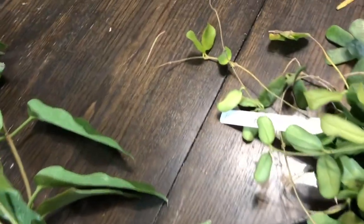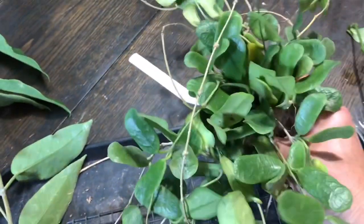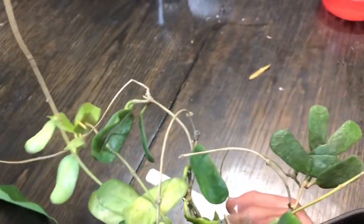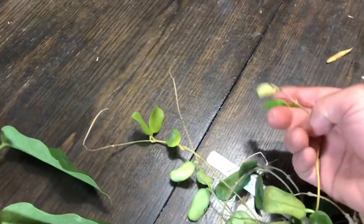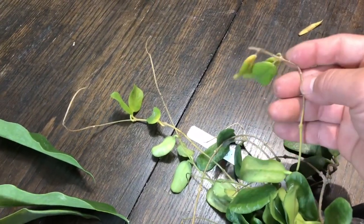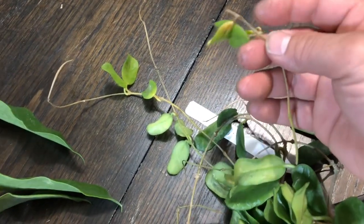And this is a Hoya Rotundiflora. This looks very nice. Nothing is bent, so I think I'm going to put them up right away. There's some yellow leaf, but I'm not too worried about a few. Besides, it's snapped right here — that's probably why. So I'm not too worried about that.